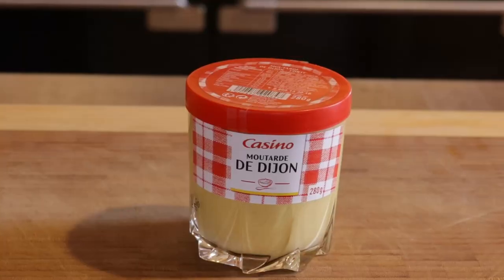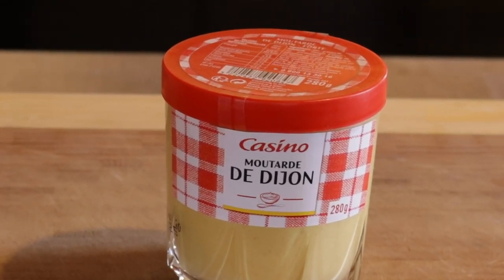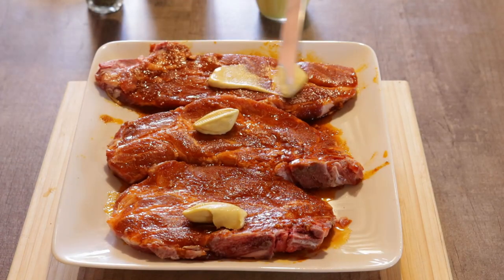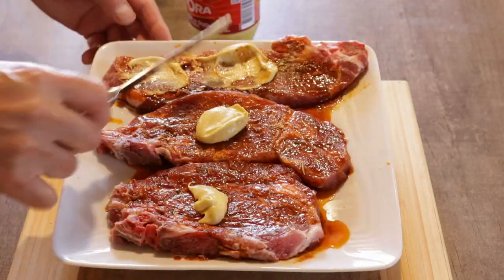Trust me, it helps a lot. I'm using Dijon mustard, but you can use any kind of mustard that you like. This is a key ingredient — it will make or break this dish. Spread delicately about one tablespoon of mustard on each pork chop and repeat on the other side.